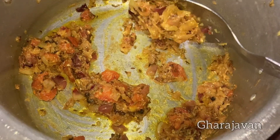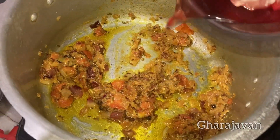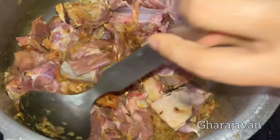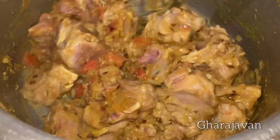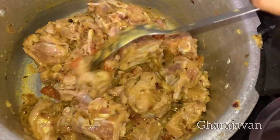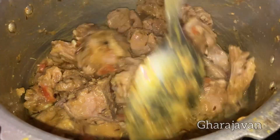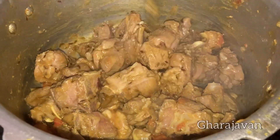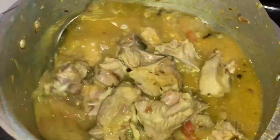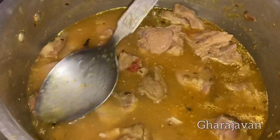Now we will be adding the mutton pieces. I have got very good tender cut mutton pieces. Keep the flame under moderate heat and continue stir frying the mutton along with the masala for around 5-8 minutes. You can see the mutton has changed its color. Now I will be adding 4 cups of water. The mutton pieces need to get soaked well. Give a quick stir and close the lid.